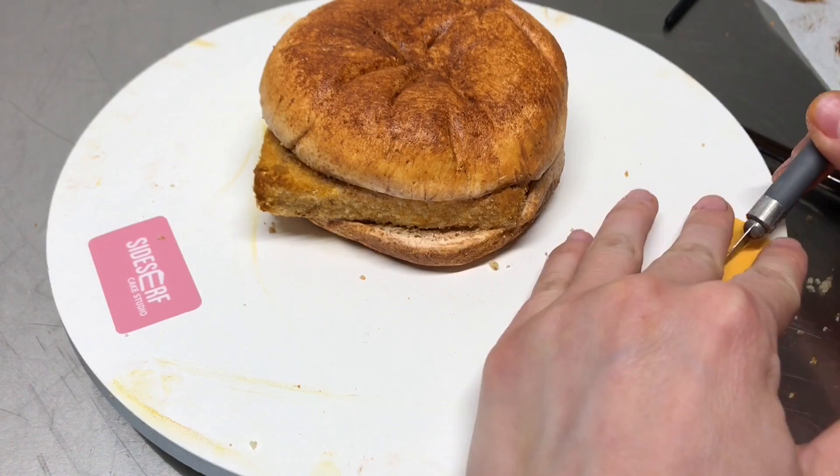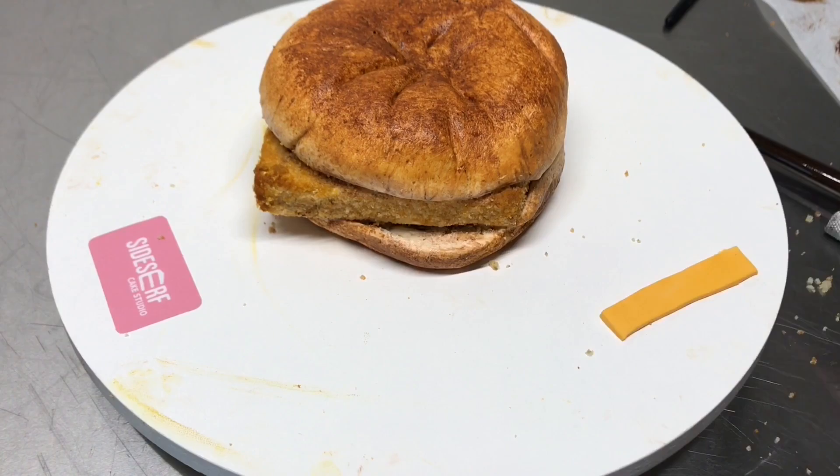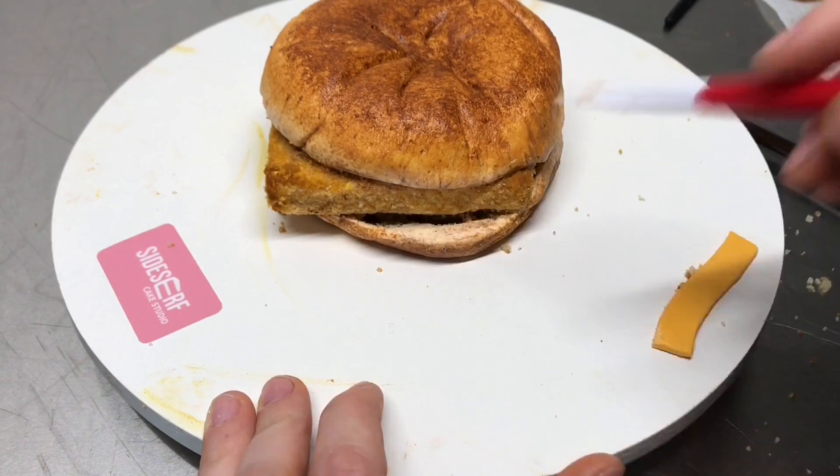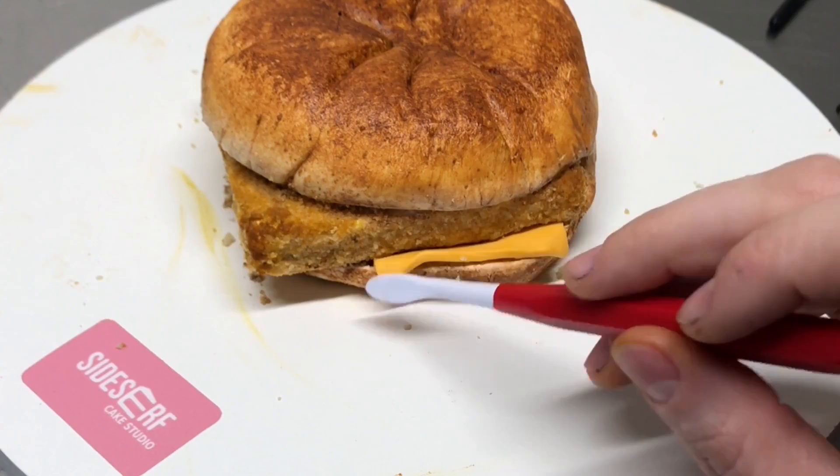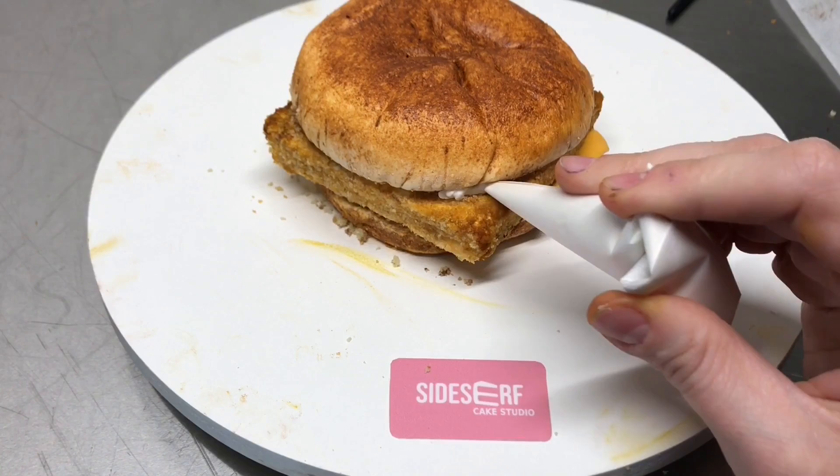Next comes the cheese. This is just modeling chocolate colored with yellow and orange. I take my tool, separate the fish patty from the bun, and place the cheese in there. My cheese is pretty short because on a Filet-O-Fish they only give you half a slice of cheese, which I think is not quite fair — but I'm trying to make this true to life. So I also made mine very thin, like a half slice.